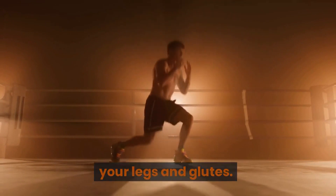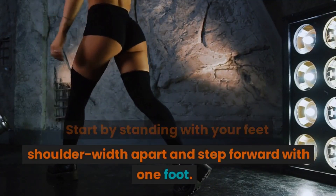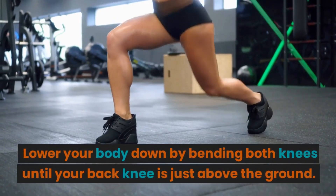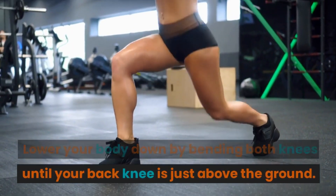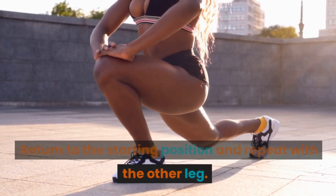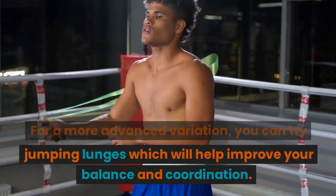Lunges are a great exercise to tone your legs and glutes. Start by standing with your feet shoulder-width apart and step forward with one foot. Lower your body down by bending both knees until your back knee is just above the ground. Return to the starting position and repeat with the other leg. For a more advanced variation, you can try jumping lunges, which will help improve your balance and coordination.